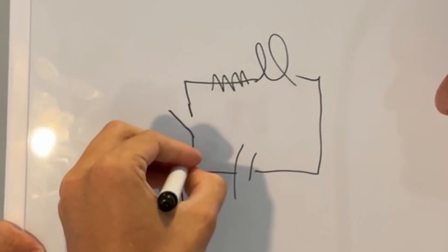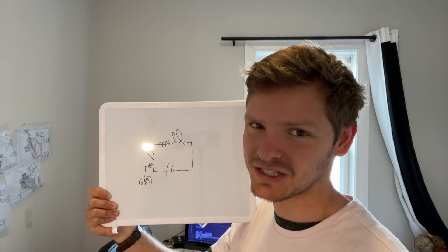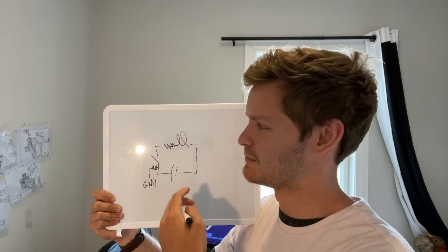And then we have a complete circuit with a resistor here so that it knows what to do. Basically, it's just this 26 times with 26 different light bulbs.